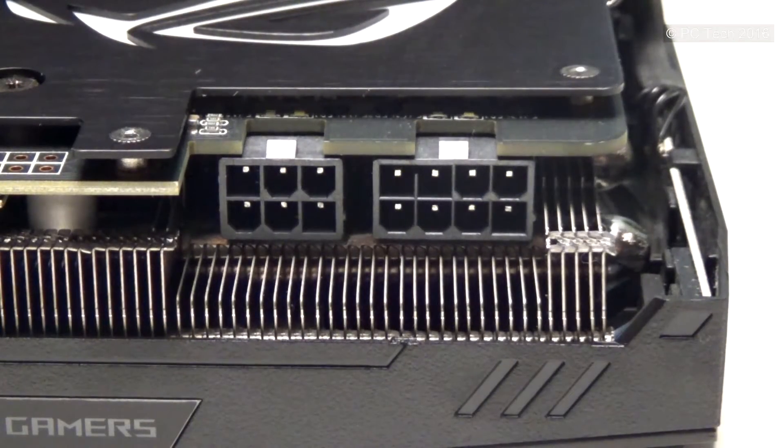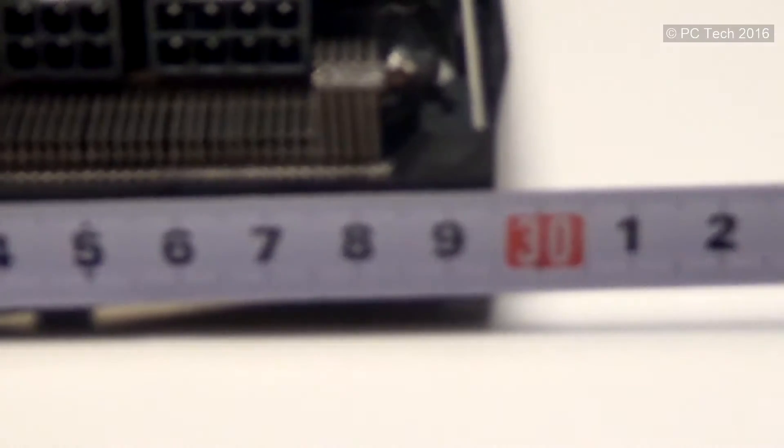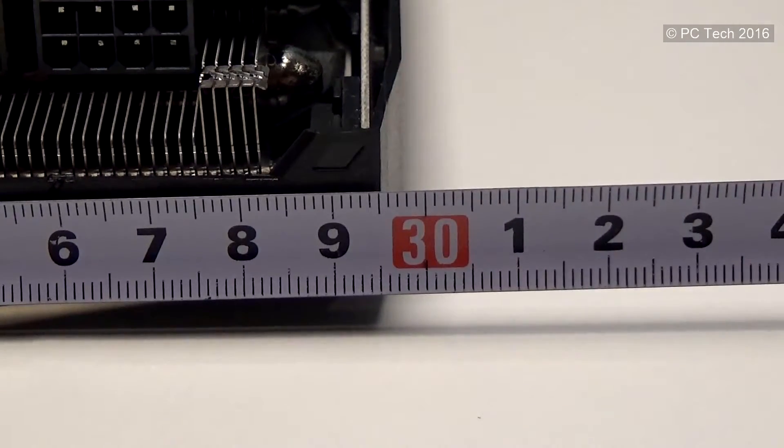To power up the card, you'll need 8-pin and 6-pin power connectors from your PSU, which is typical for bigger GTX 1080s with non-reference cooling solutions that consume extra power along with the higher clock speeds. What's also worth noting is that the card's length is about 30cm, so keep that in mind as it may not fit in all cases.